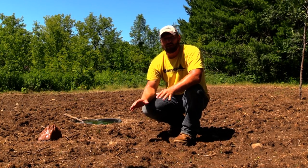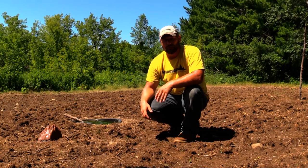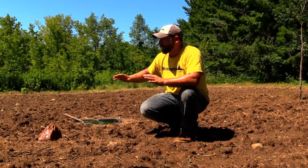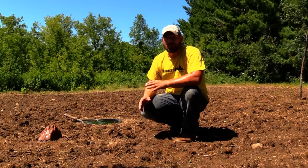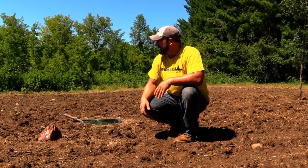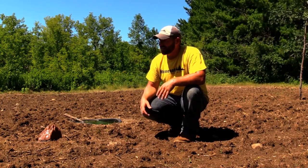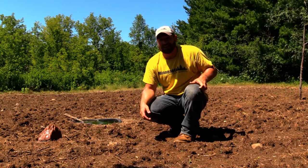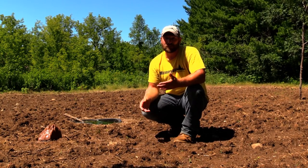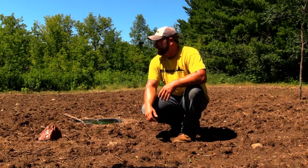Well, here we are in one of the food plots. What I want to do today is go over what you're seeing me doing out on some of these food plots. We're going to talk about minerals, trophy rocks, water holes, what I've got going on this year, and what I do with my little kill plots. We'll discuss all the options and fun things you can do in the off season - it's mid-July, the dog days of summer, and there's a lot of things you can be doing on your hunting property to get ready for the season.